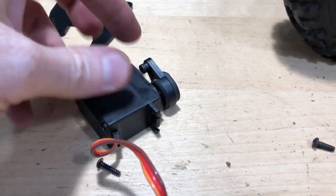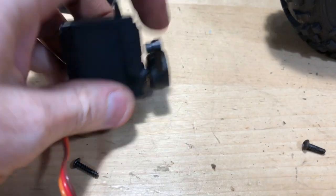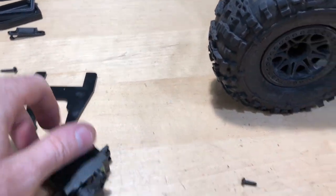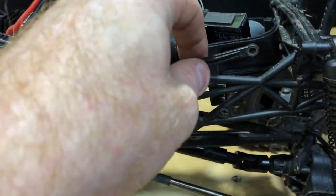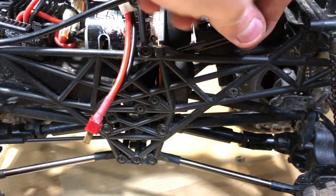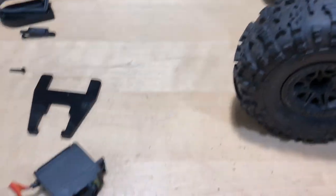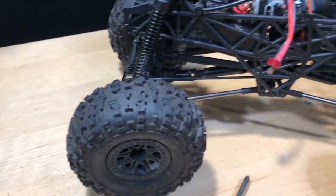The servo saver might be okay — the problem is it just has a little bit of flex, which is what a servo saver is supposed to do. But because this thing has so many little pieces and linkages, it causes more stress and it's probably binding up somewhere, making it very difficult to steer. I think once we eliminate all that we might have a good servo saver we can use on the front.